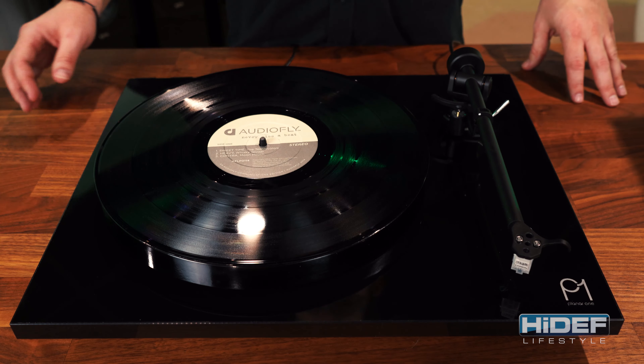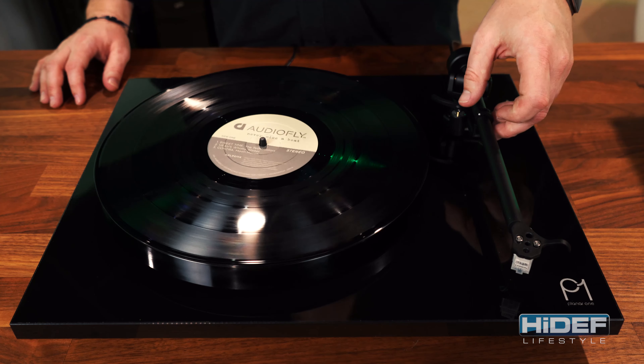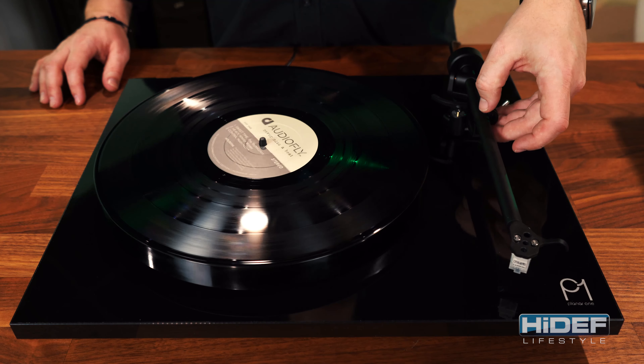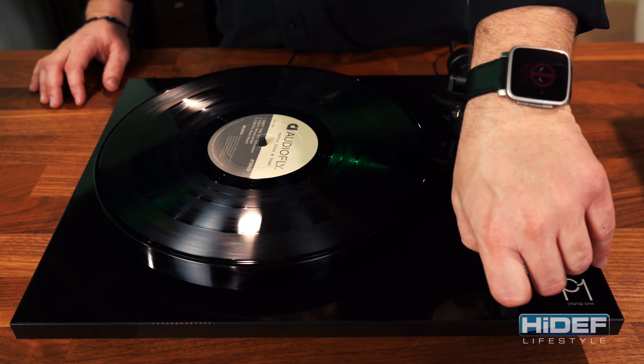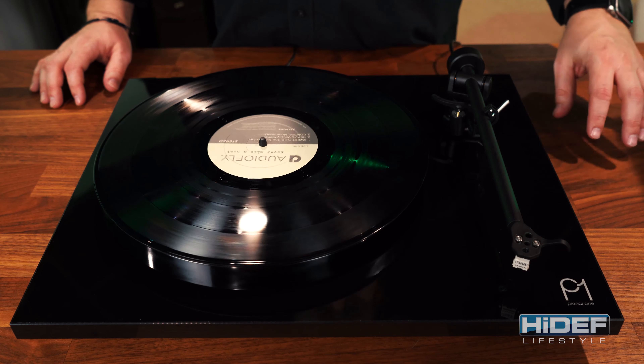We've got everything hooked up. Let's hear some music. Turn on the player, move the arm lock, and make sure you remove the plastic needle guard.